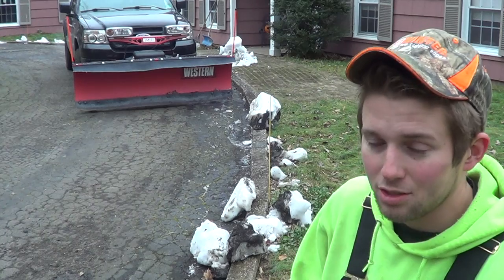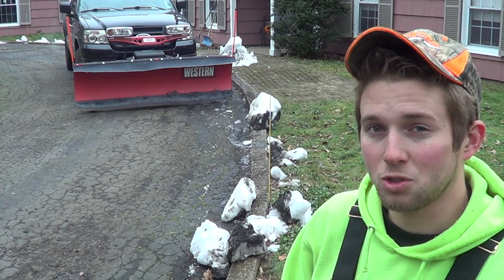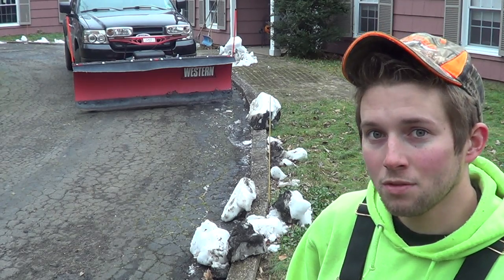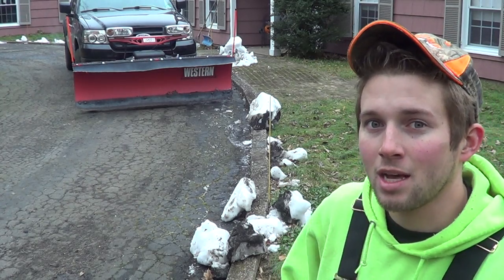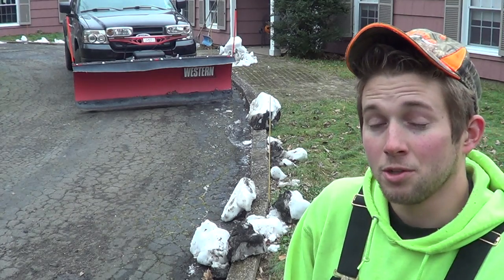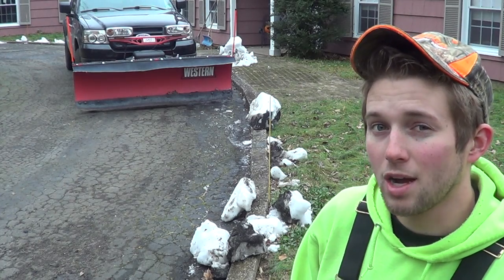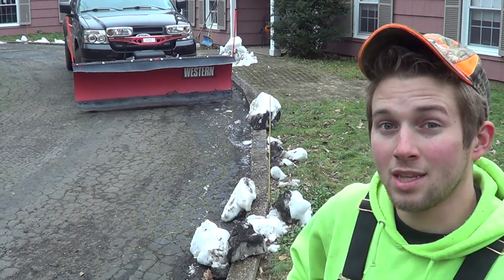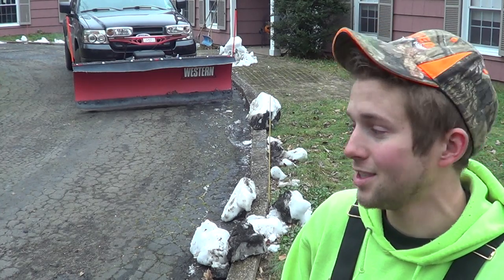Hopefully you guys found these tips, tricks, and techniques helpful. If you did, I'd really appreciate a thumbs up. If you do something differently or have a better way of plowing driveways with Belgian block, please leave a comment below — I'm always looking to learn. If you're not subscribed, the channel is growing and I'd appreciate you hitting that subscribe button. I'm also going to be doing some giveaways in the near future, so thanks for watching.